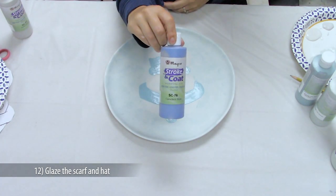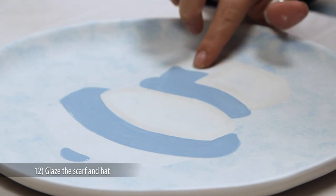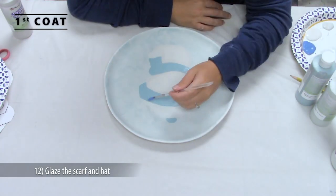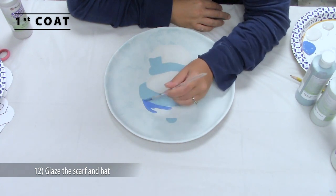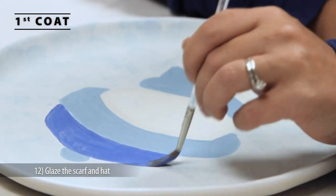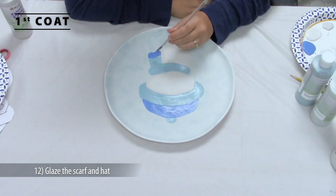Apply three coats of SC76 Carabine to the cap and to the scarf. Remember, allow the shine to go away before adding the next coat of glaze. You don't have to let everything be bone dry — leaving it somewhat damp gives it some tooth to hold on to the next coat of glaze.